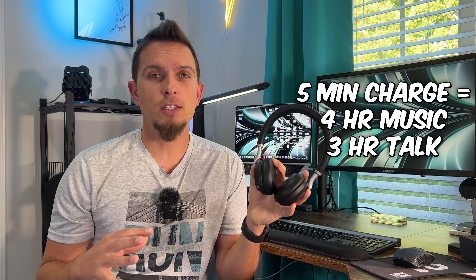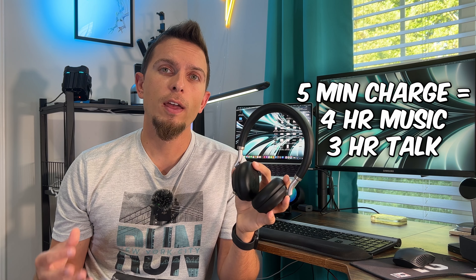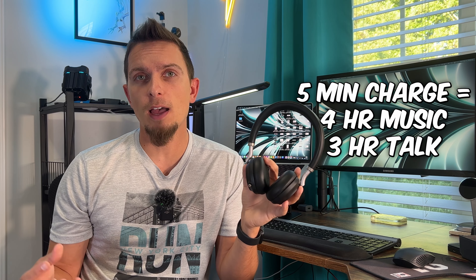There's also a fast charge feature where just five minutes of charging gives you four hours of music time and three hours of talk time. So if your headphones are dead and you need to take a call, just charge them for five minutes and you'll be good to go.